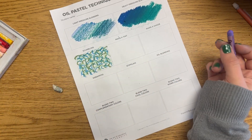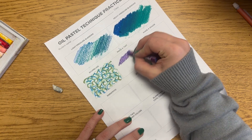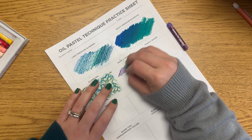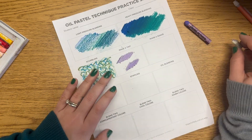Making a tint means making a color lighter. I did this using both light pressure and heavy pressure blending — you're going to take a color and just add white on top to make it lighter. If your white gets really dirty, use a paper towel to wipe it off so it's not mixing other colors onto your white oil pastel.